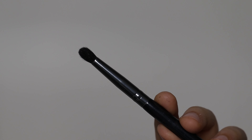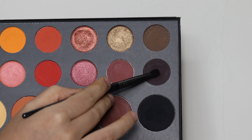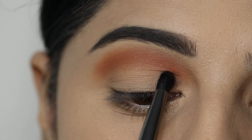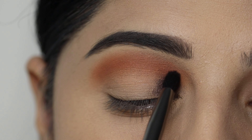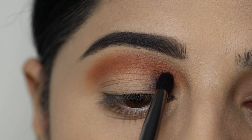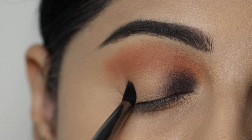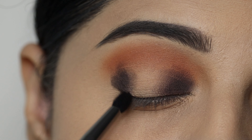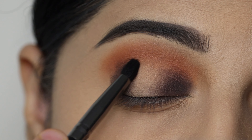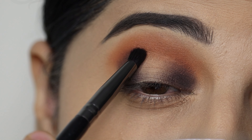Next, I have taken a smaller blending brush and I will pick this very dark, almost black eyeshadow. I will apply it on the inner part of the eyes and blend it in that area. I will also apply the same eyeshadow on the outer corner and on the mid eyelid.